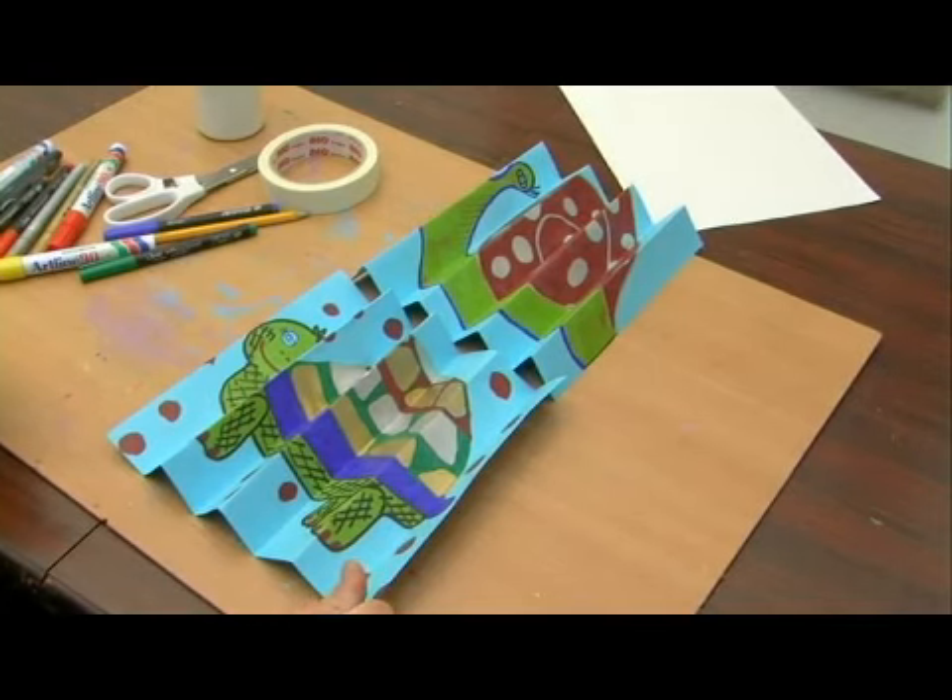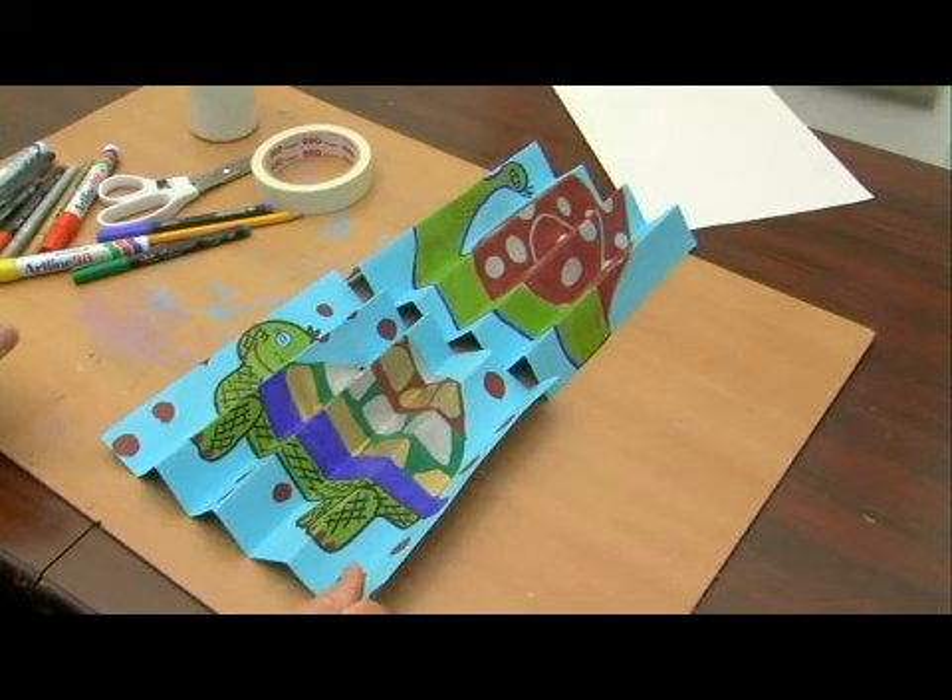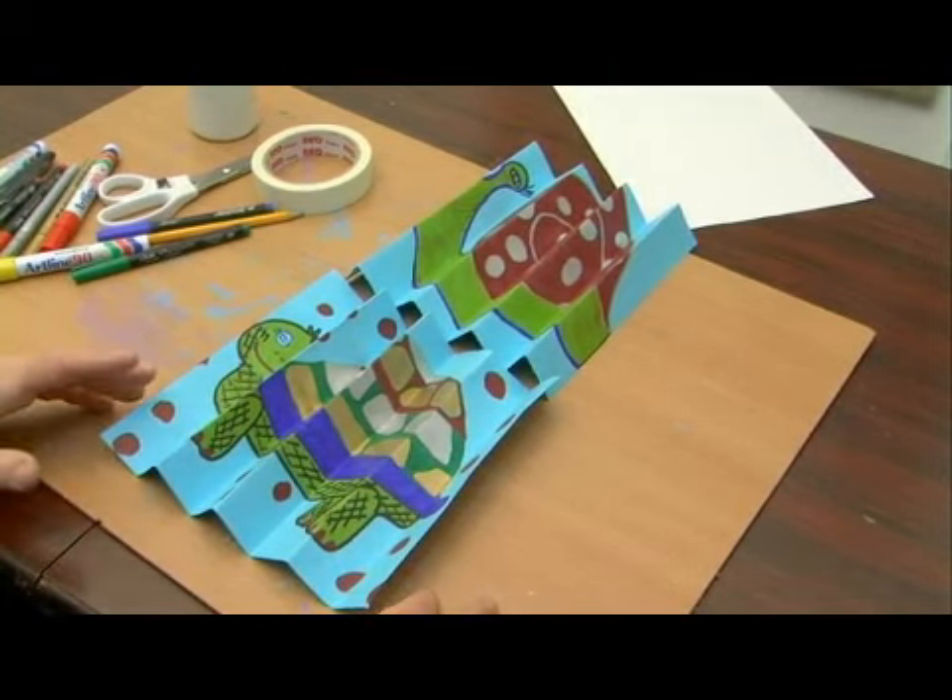When we open it up and reverse the folds back and forth, we're going to see sections of one picture, and then as we move the folds again we're going to see the sections of the second picture.